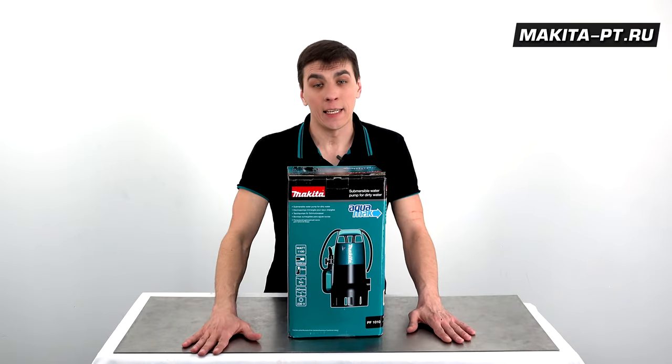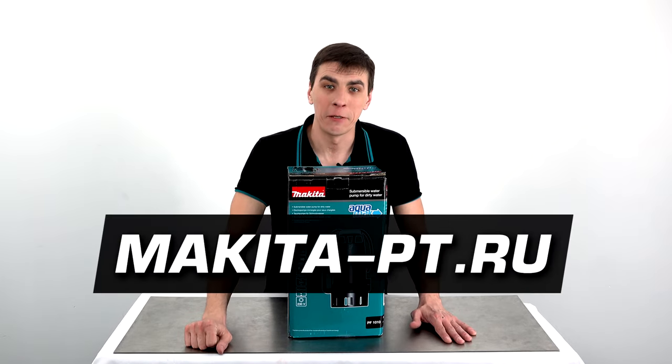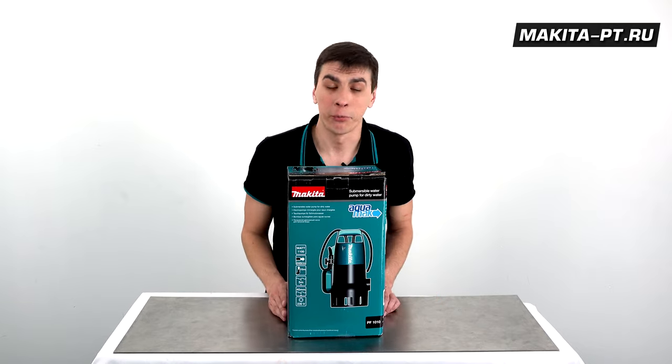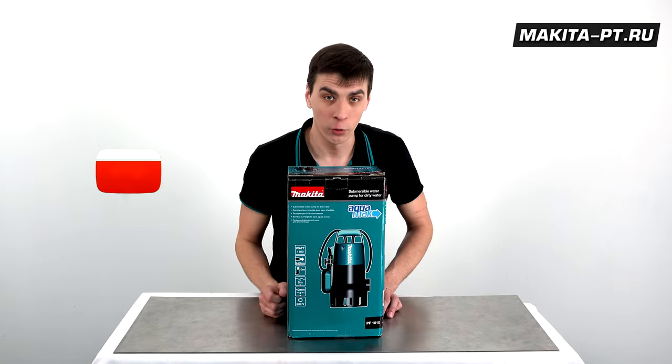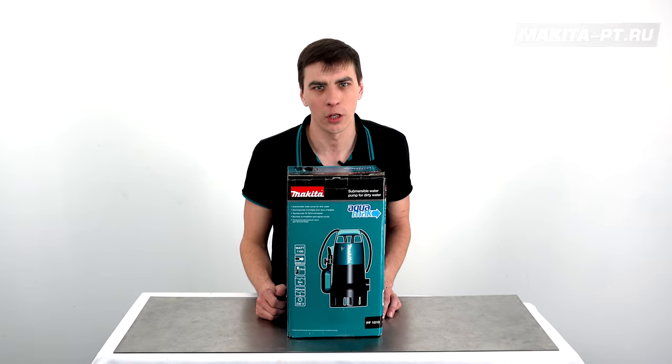Приобрести данный насос можно на сайте makita.defispt.ru, пройдя по ссылке в описании под этим видео. Если данное видео принесло вам пользу, ставьте ему лайк, подписывайтесь на наш канал и нажимайте на колокольчик, чтобы не пропускать следующие обзоры.